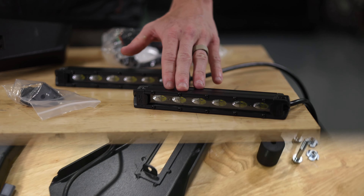This bumper wing kit provides the looks you want, the lighting that you need, and the front end that you've always wanted for your Polaris Ranger. Check out these products and more at roughcountry.com.